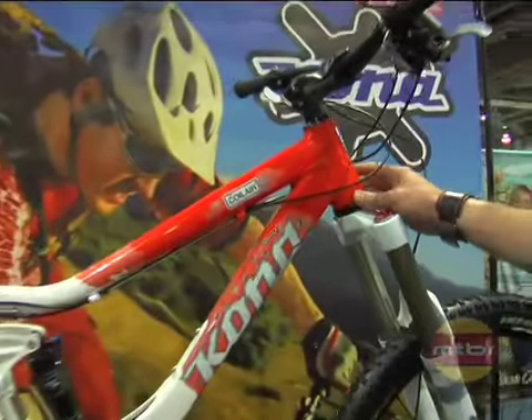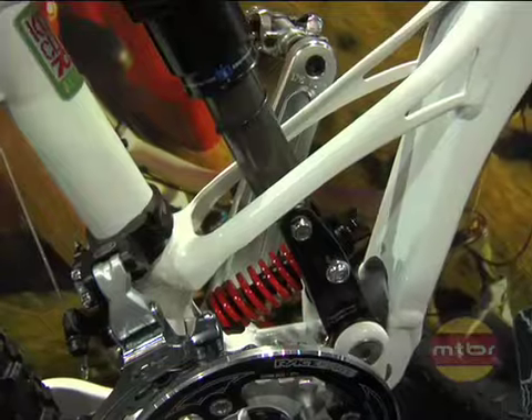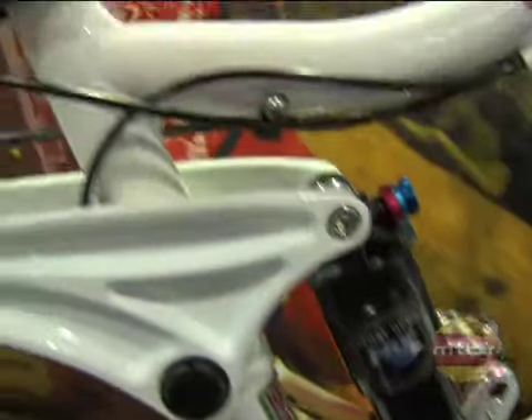For the Coileras this year, we went with a tapered head tube. So you've got a one and a half inch on the bottom, one and an eighth up top — tapered fork. We stiffened up the bottom of it, making it a very laterally stiff bike.